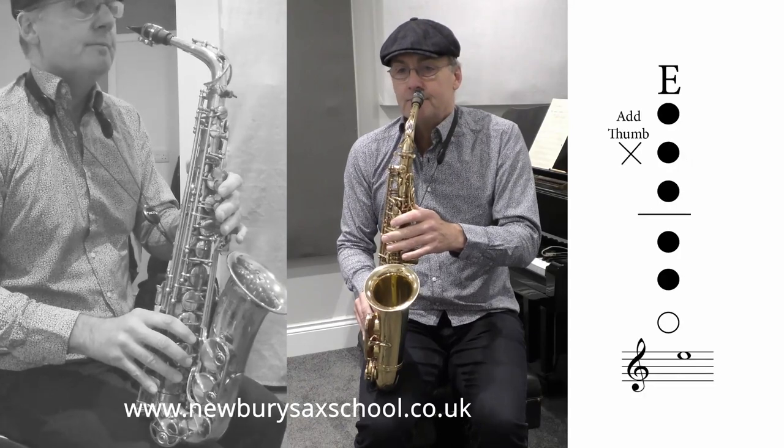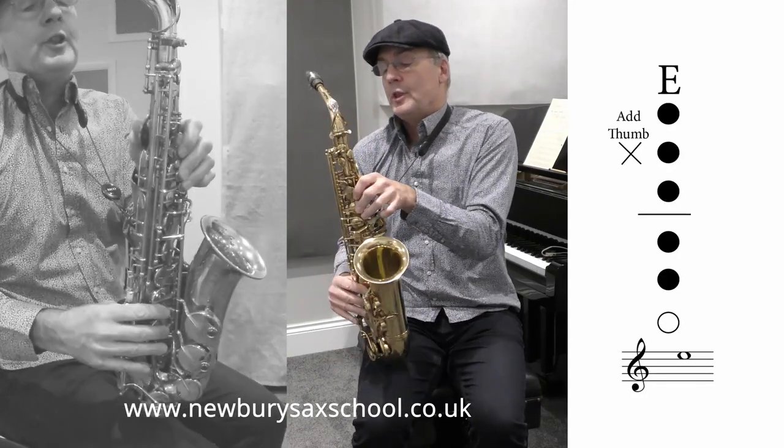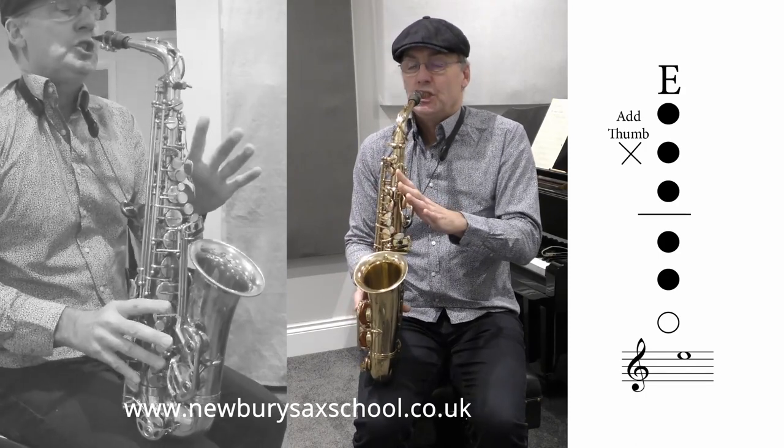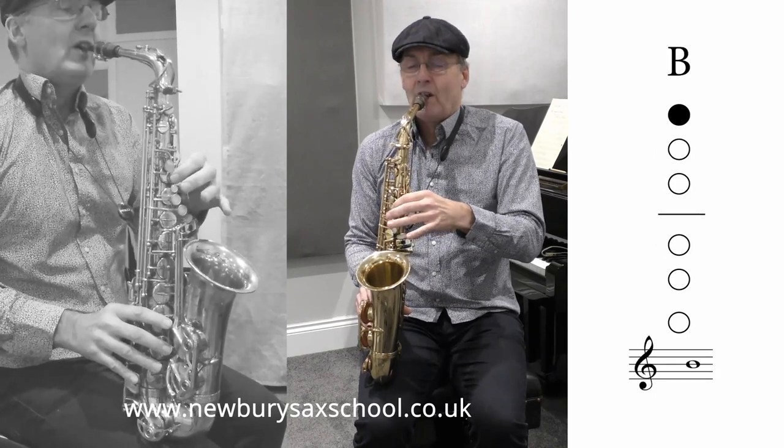And then the last phrase: E — three and two with your thumb on — C sharp: no fingers, B: one finger, and two C sharp.